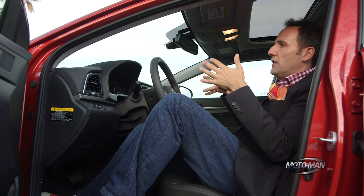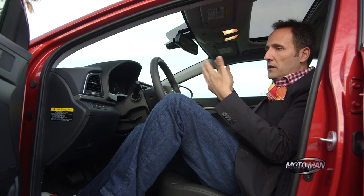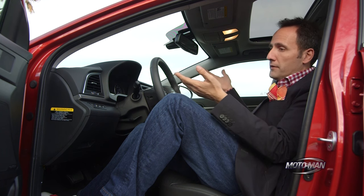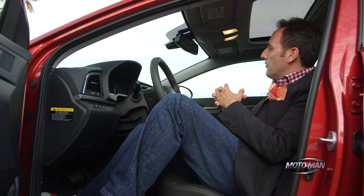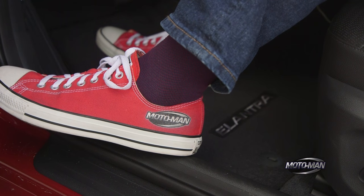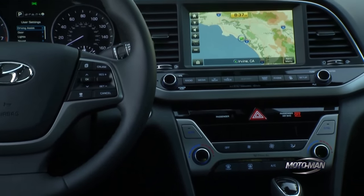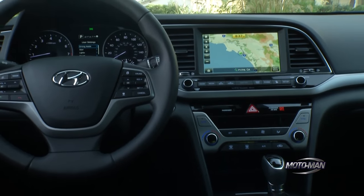Hyundai is now competing with the likes of Toyota and Ford, as opposed to people who are — for lack of a better term — credit criminals. The reality is that has now kind of made its way down to the Elantra, where it is a more mature design, especially on the inside. That's why they've kind of taken the design from the Sonata.